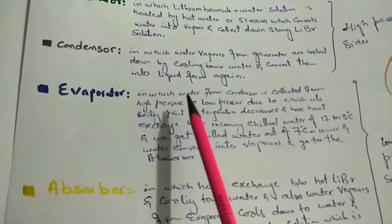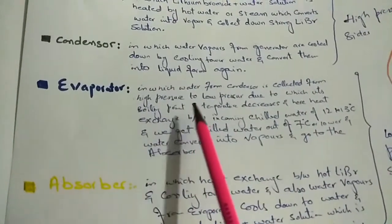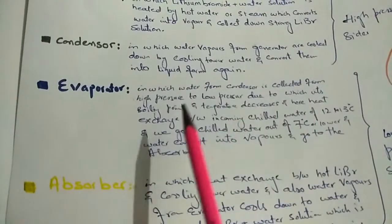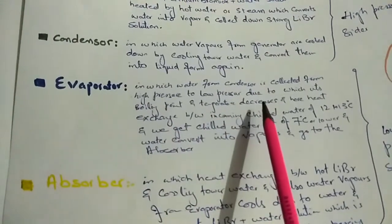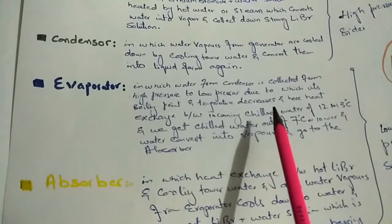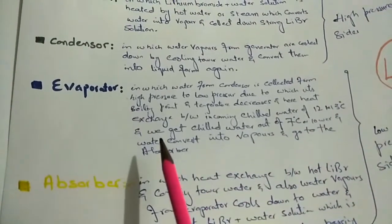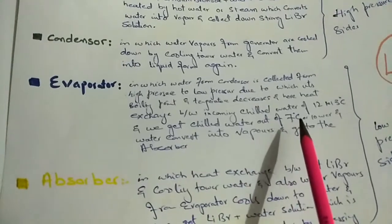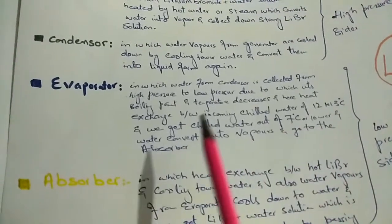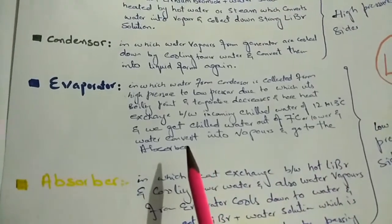In the evaporator, water from the condenser moves from high pressure to low pressure, which decreases its boiling point and temperature. Heat exchange takes place between the incoming chilled water at 12 to 13 degrees centigrade, and we get chilled water out at 7 degrees centigrade or lower. The water then converts into vapors and moves towards the absorber.